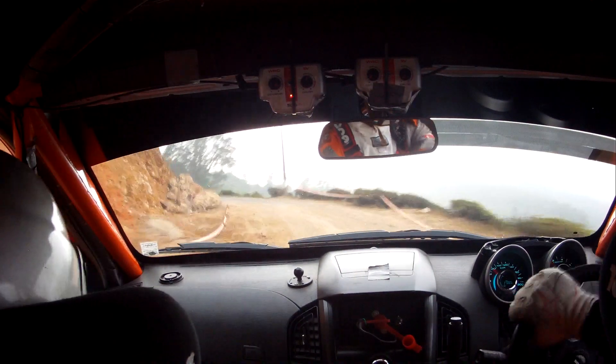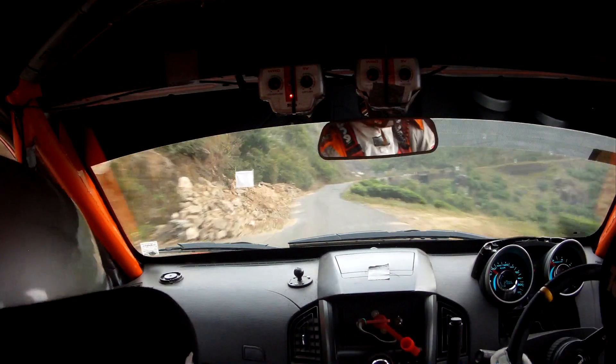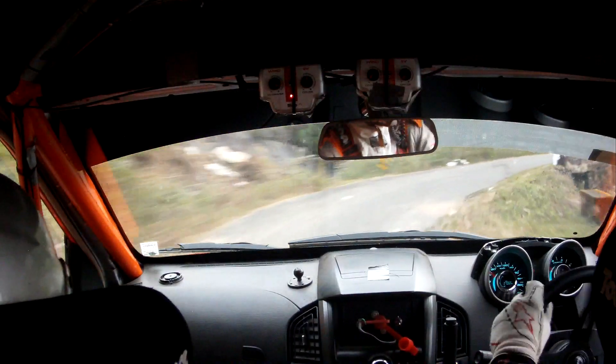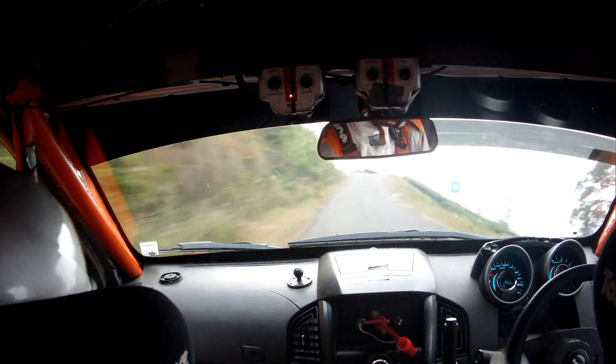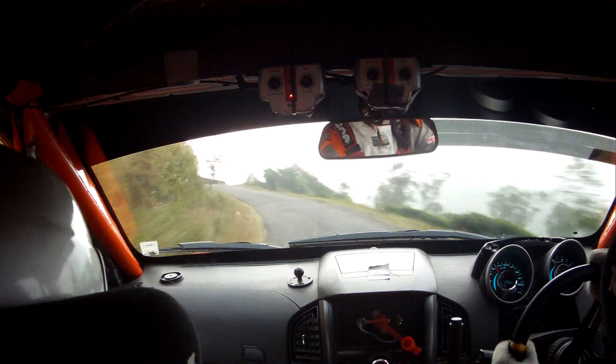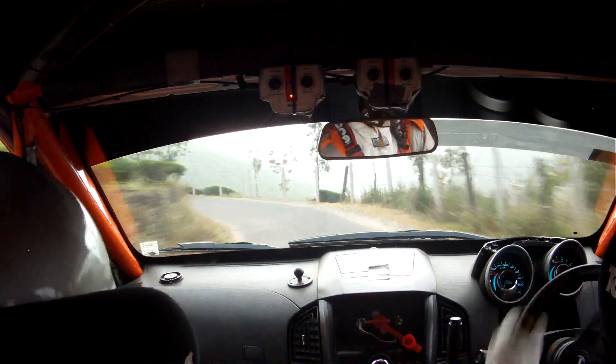60. 3 plus right, fast. 50. 4 left, late, half fast, into crest, slow. 4 plus right, into 3 left, half fast. 20, short 4 right, late fast.